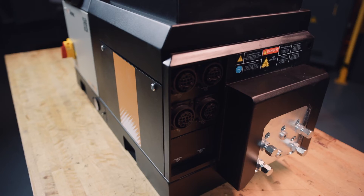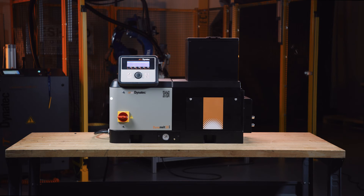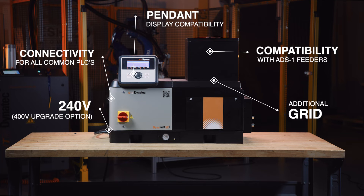The SR comes with an array of standard options but you can customize it to your shop's workflow. Options include connectivity for all common PLCs, 240V with an upgrade option for 400V, pendant display compatibility, an additional grid for higher melt rates in our two largest models, and compatibility with ADS-1 feeders.